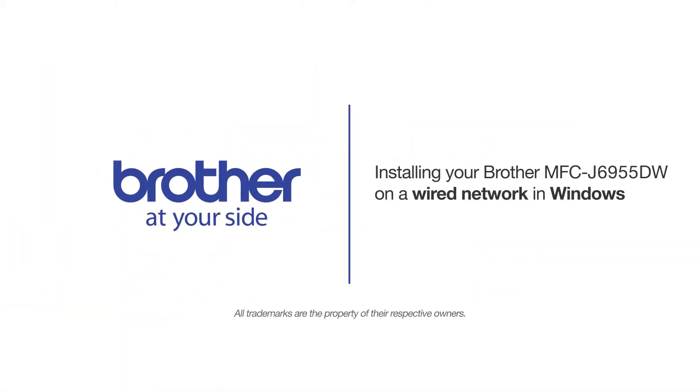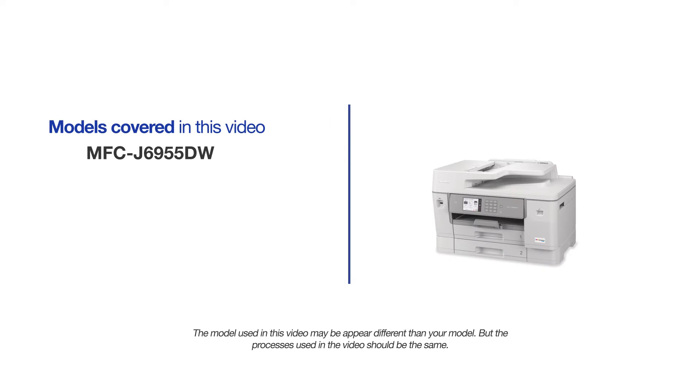Welcome! Today we're going to learn how to install your Brother MFCJ6955DW on a wired network. This video will cover multiple models and operating systems. Even though your machine may not match the model on the screen, the overall process will be the same.